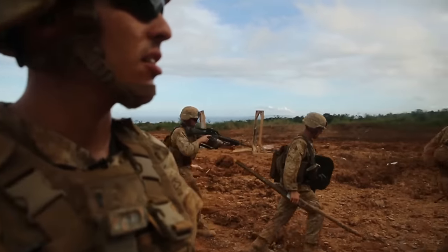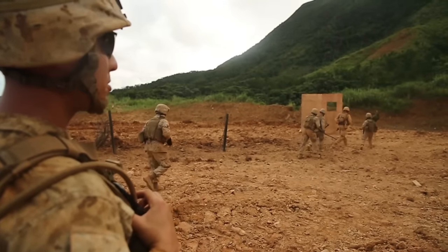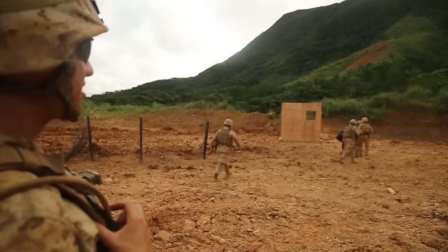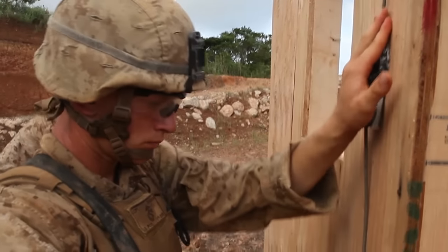Right now you see that they're moving up to their target and getting ready to stack. The blanket man has been told in that breacher's brief how far they need to be — he estimates the distance. The breacher then goes up and sets the charge with his assistant breacher.